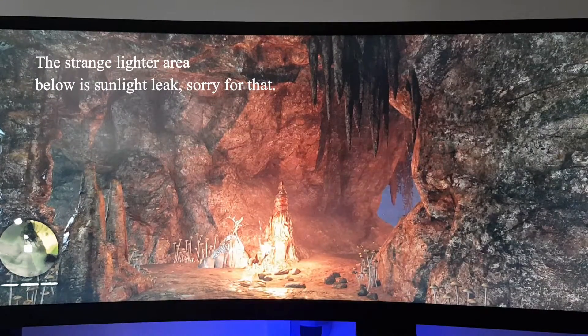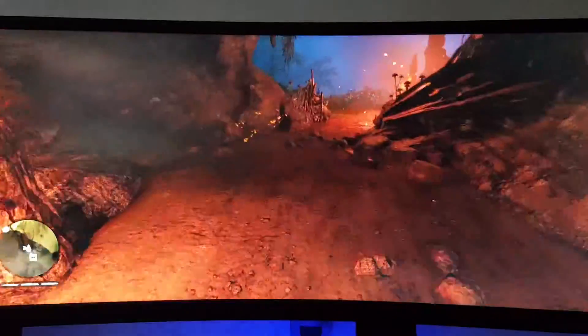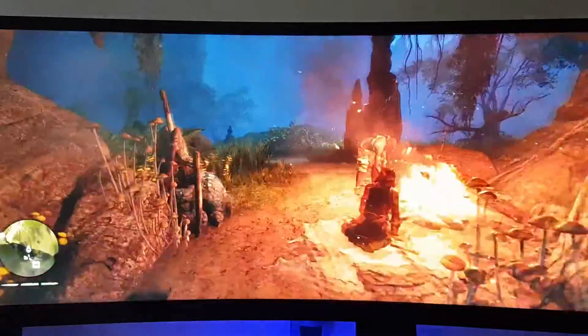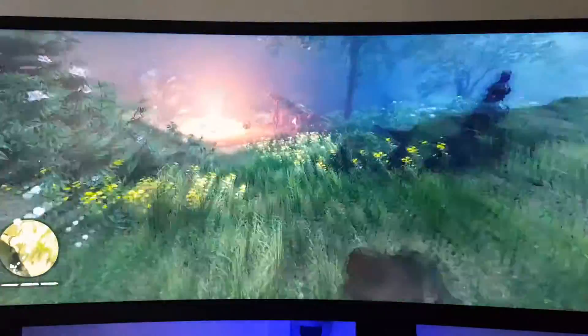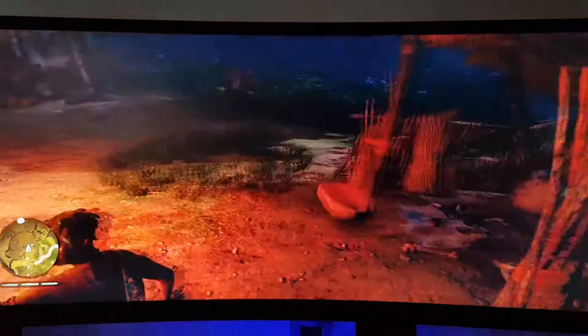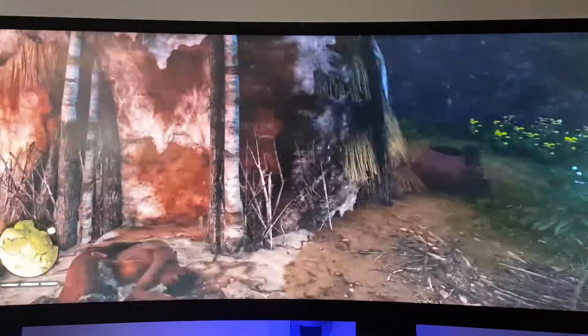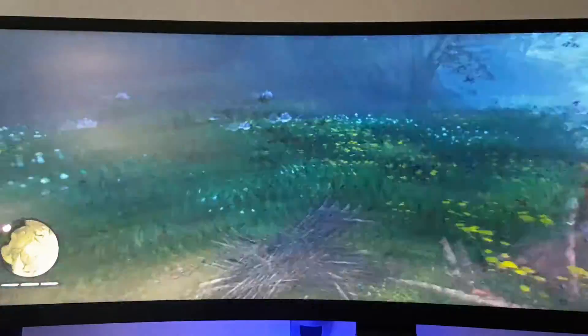The game is running. Let's take the character around for a walk.